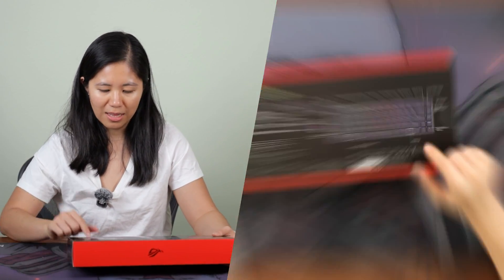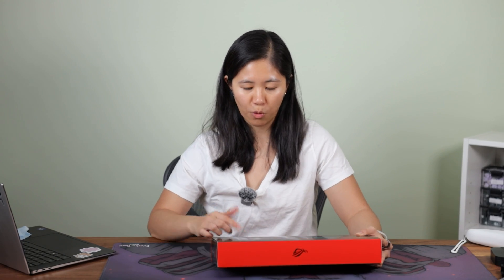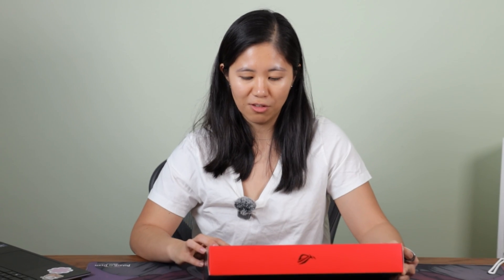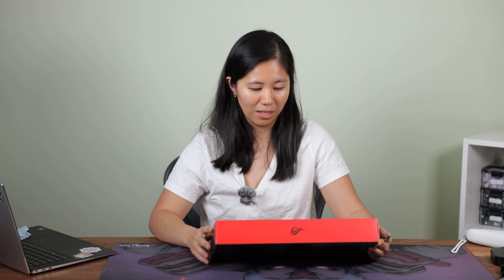Anything out of the ordinary? This — a Copilot key. I don't know why this is here; it's just so unnecessary. My computer has been updating itself to force me to use Copilot and I really don't want to. Microsoft, did you bribe Asus to add this Copilot key? I don't think anybody's really using Copilot.